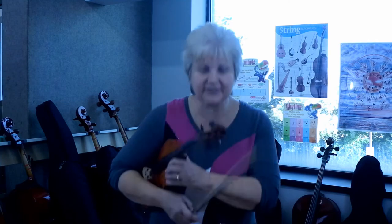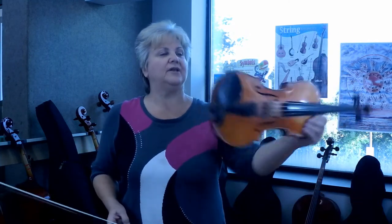Now we'll be introducing how to play a down bow on the violin and how to play an up bow on the violin. I will take a bow, spread my feet, turn my head to the left, Statue of Liberty, put it up on my shoulder.